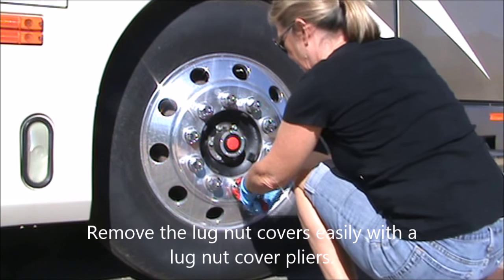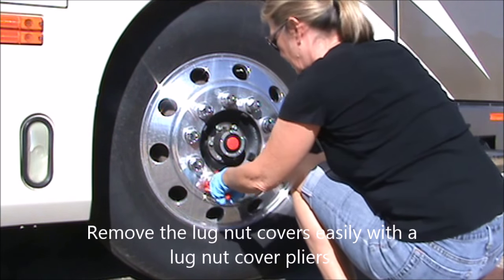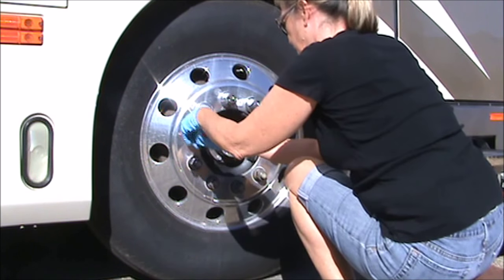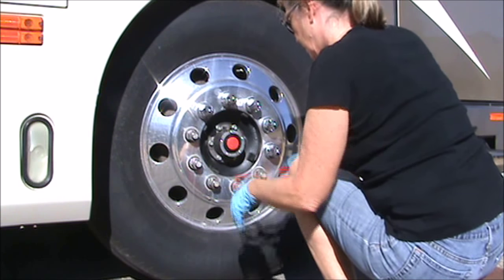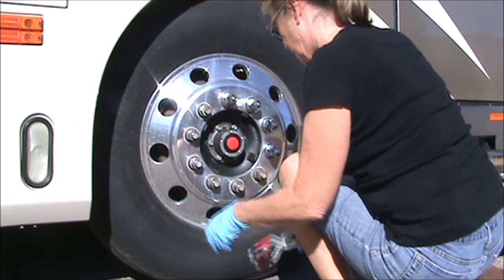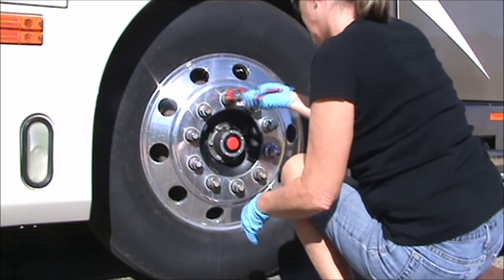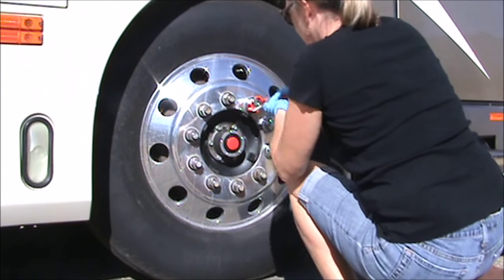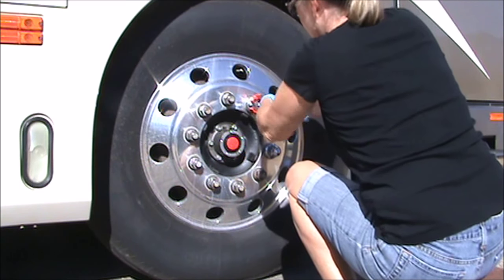It'll be a lot easier if you take the thin hubcap off on the front ones — not the rear one though — and pull the lug nut covers off. The lug nut pliers works really well for this. It'll make the job a lot faster and it'll save your knuckles.